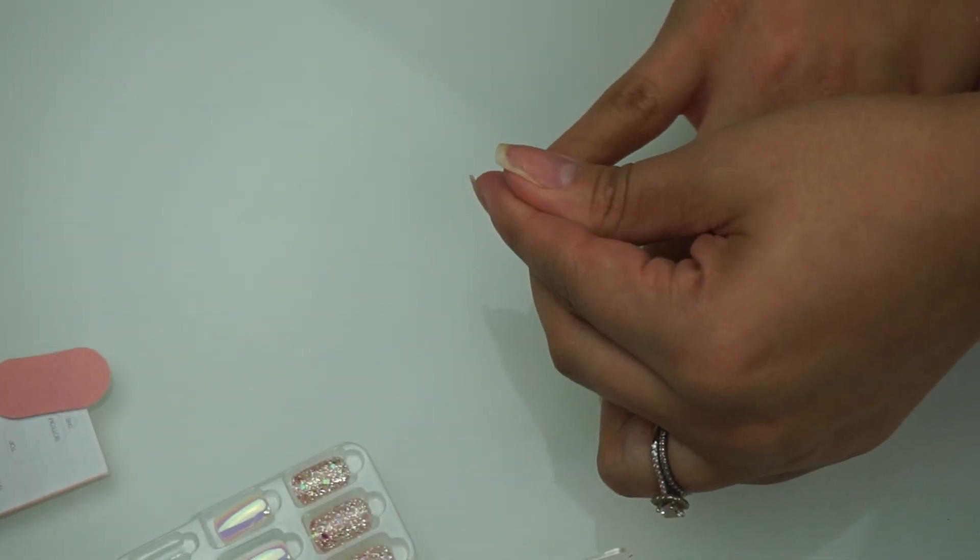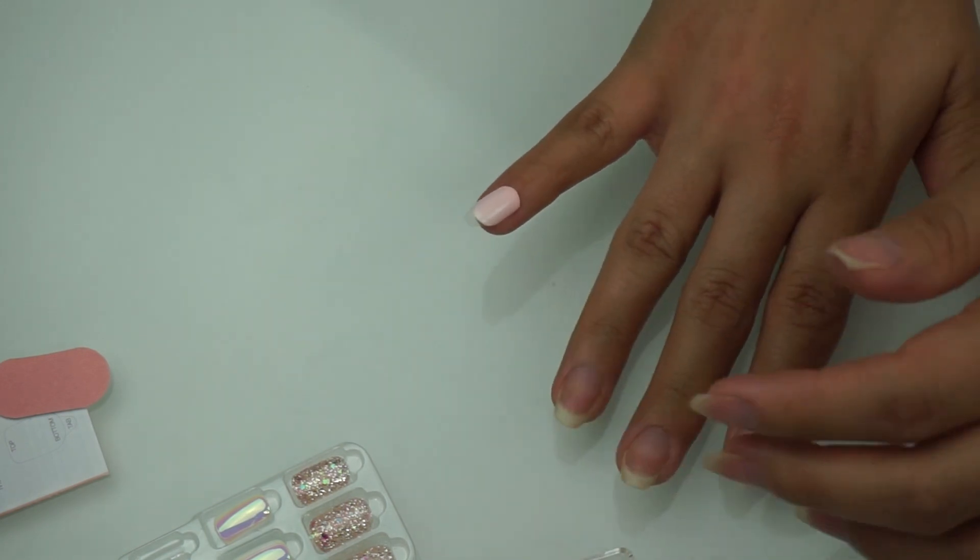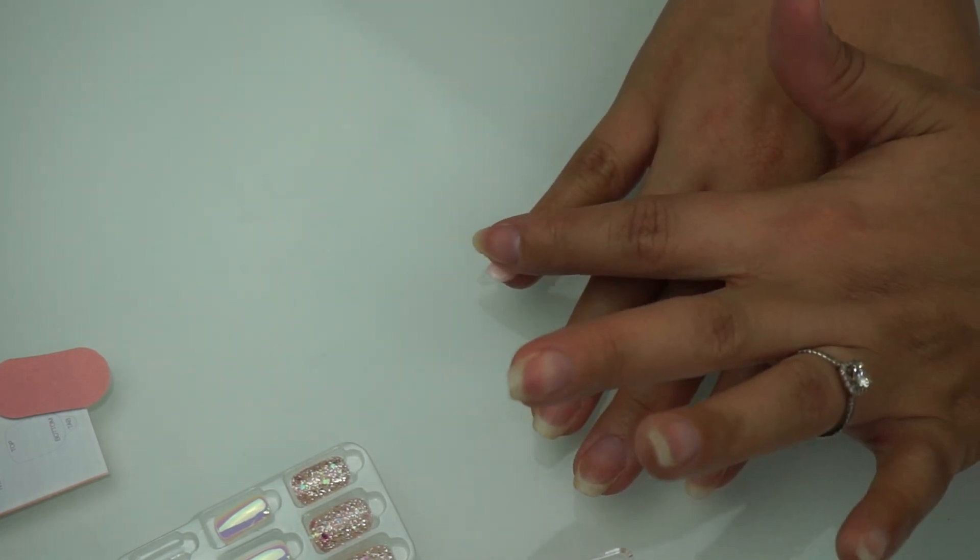Next, we need to find the perfect size. In order to do that, I simply bring the press-on nail that I think fits onto my nail and visually measure it. I'll keep trying different sizes until I find the perfect one.